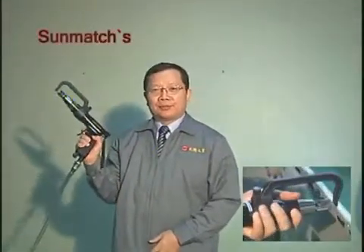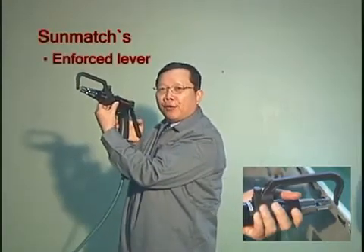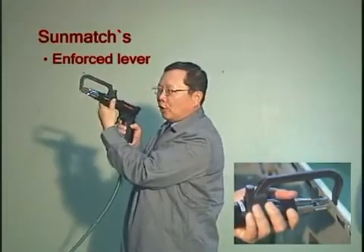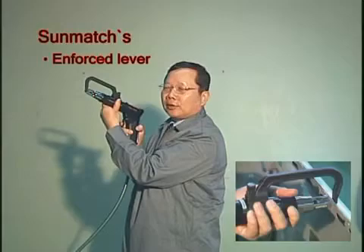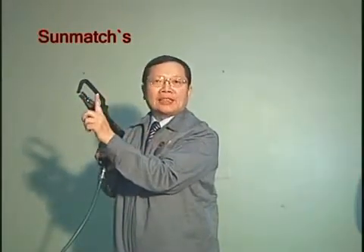These two are from Kamehameha. We have a special device — this is the enforced level. So you press here, and the dual bit moves forward slowly. Press here, move forward slowly, and then you press the trigger to stop. The dual bit is not damaged.